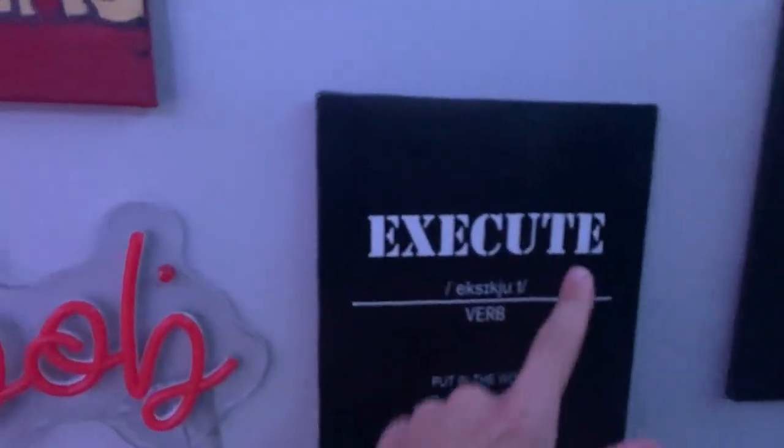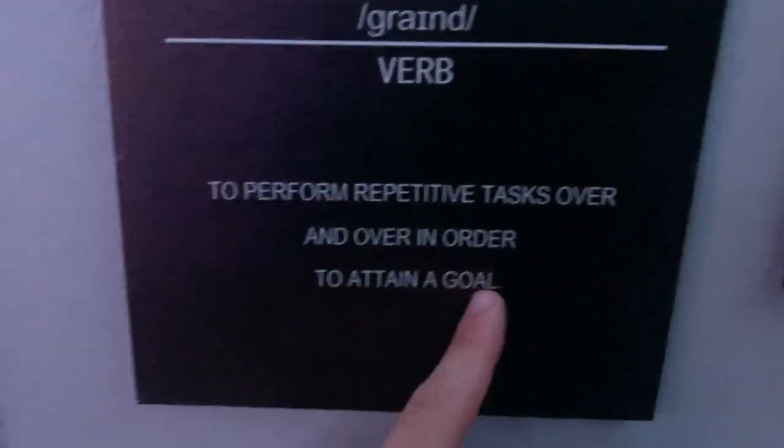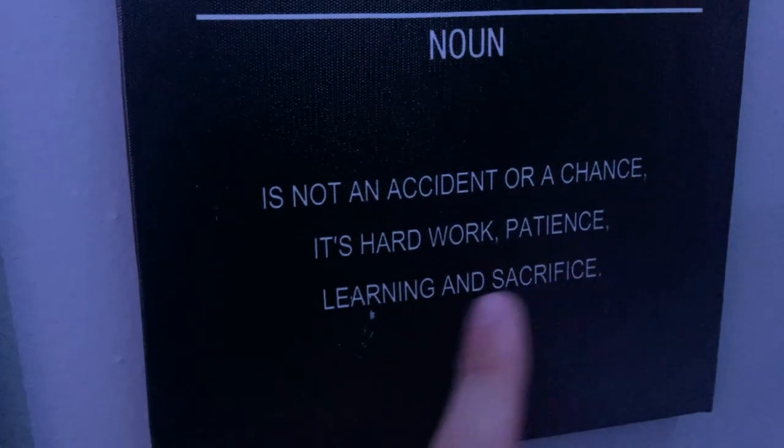Once you have determination, hustle, and precision, you have to execute — you need to put in the work and let your results do the talking. I love talking my talk but I need to be more on the hustle grind, silent in a way. We have my favorite word: grind — to perform repetitive tasks in order to attain a goal. I 100% believe in that. If you grind, anything can happen. Once you have all of these, it leads to success, which is not an accident or chance — it's hard work, patience, learning, and sacrifice.